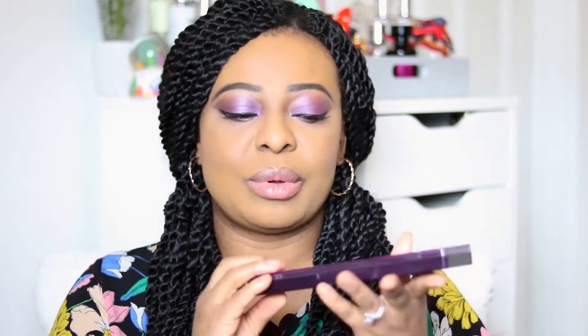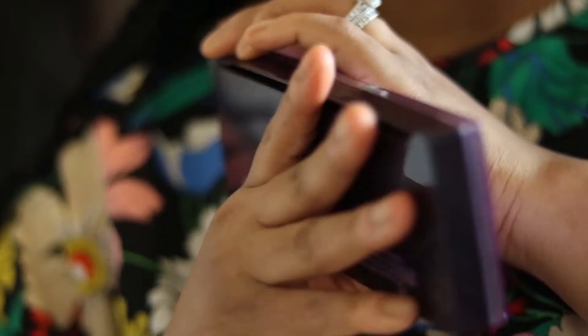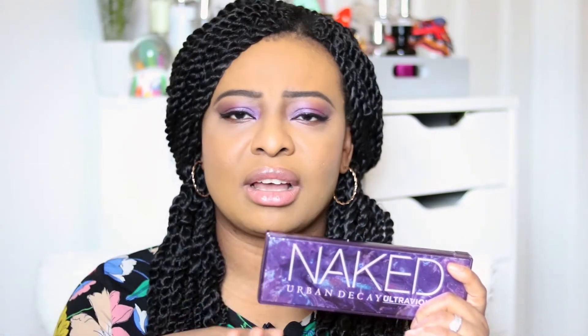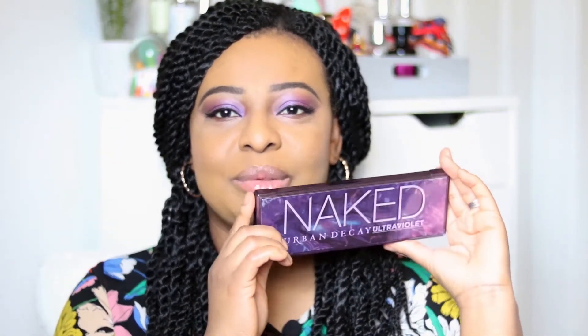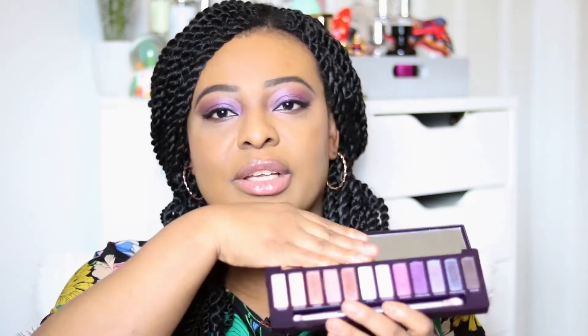This is what the palette looks like and it's really well made. From Naked Heat onwards I think they really improved the packaging — it's really solid, and that continued with Naked Cherry, Honey, and the Ultraviolet palette. The outer packaging tells you the eyeshadows inside and their names, which are also printed on the palette itself.